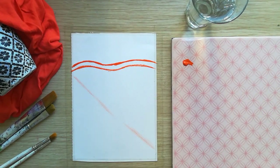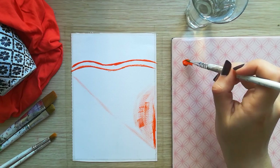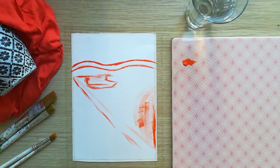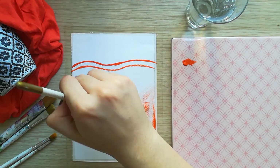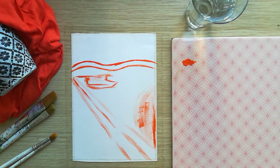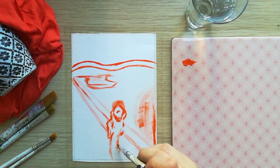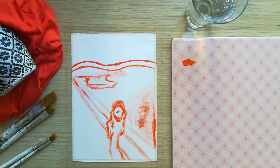Firstly, you can start by specifying the places of the main objects. This will guide you in complicated paintings such as this one. We can visualize the whole painting beforehand.